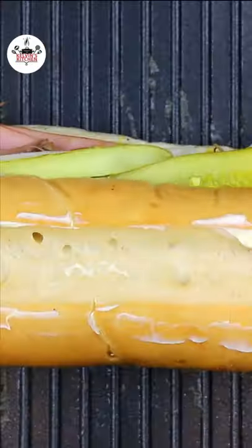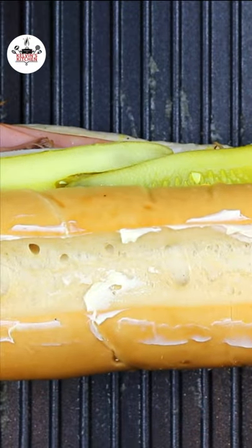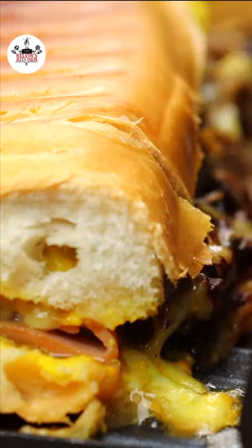Using a panini maker on medium heat, add butter. The butter will keep the Cubano crispy. Toast the Cubano for about 3 to 5 minutes.